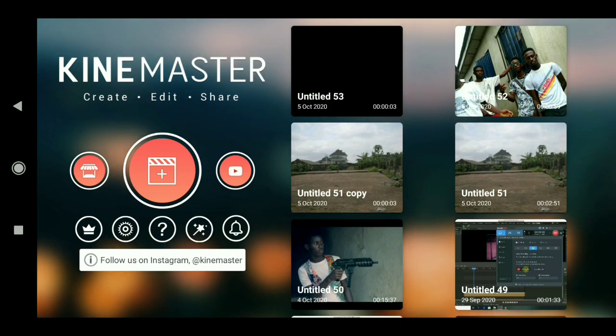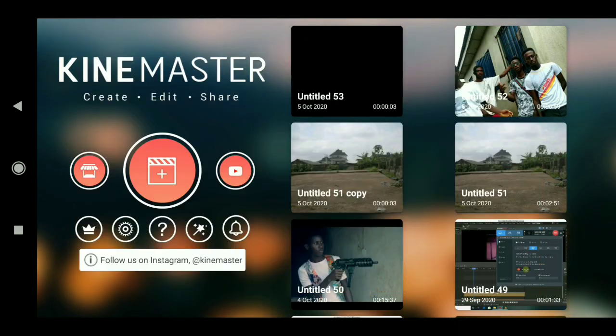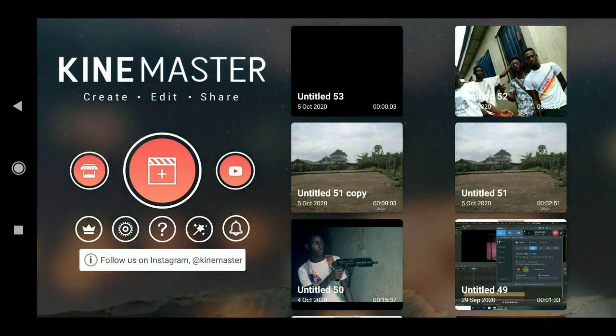Hello guys, welcome back to my channel. In today's video I will show you how to do a superpower effect here in KineMaster. To do this, what we want to do now is to click on add.